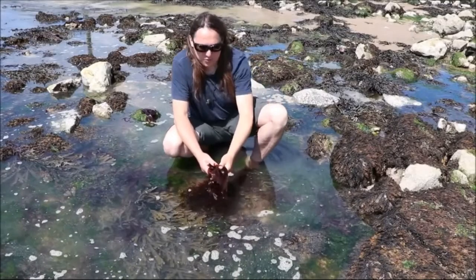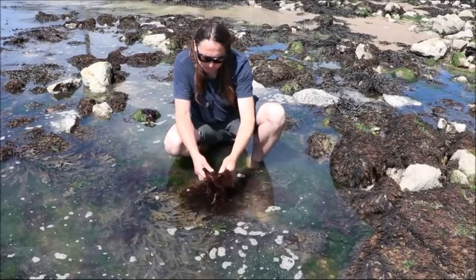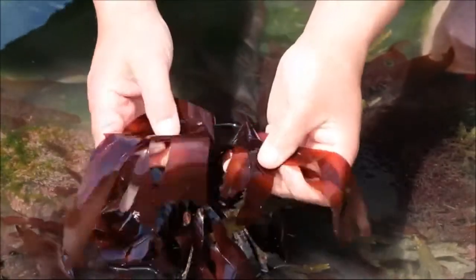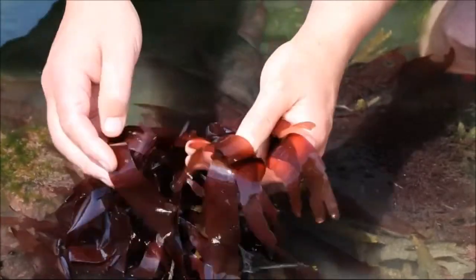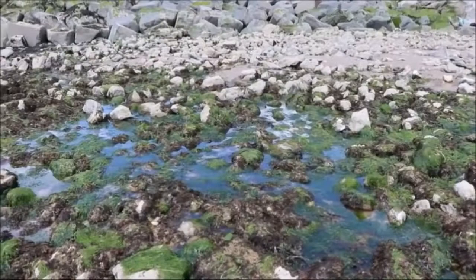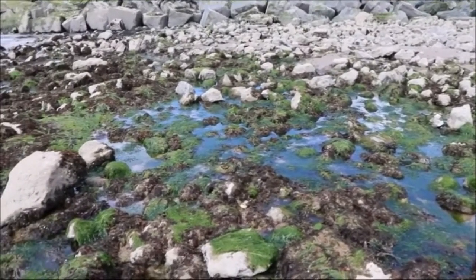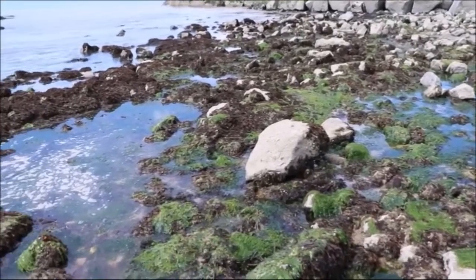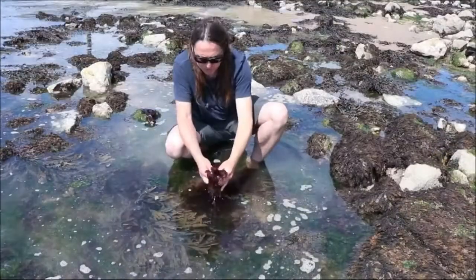I'm here down at the lower part of the shore to look at this seaweed called dulse. Seaweeds grow at different zones of the shore and this is a deeper water one, so hence lower down. If we went a bit further out we'd find another seaweed called kelp — that's the real deep water one — and then further in there are ones that don't mind being exposed to the sun for more of the day.